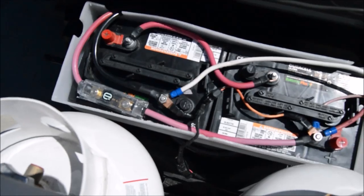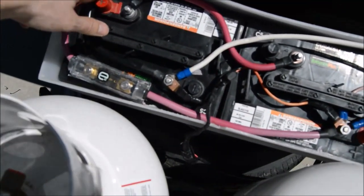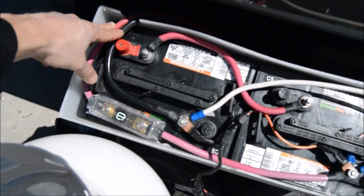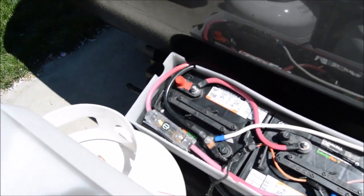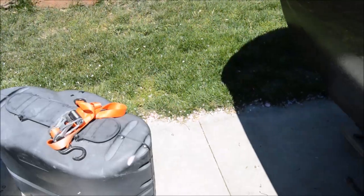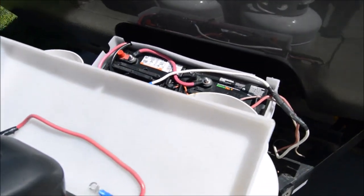You can see the AIMS cabling — these are 8-foot runs, but you want to keep them as short as possible. We used a ratchet strap over and underneath to keep everything in place and secure it.